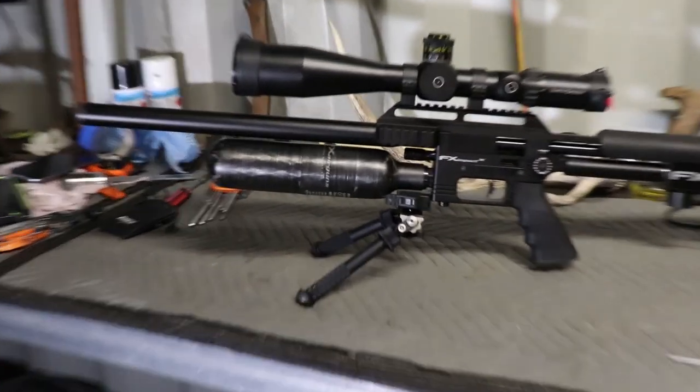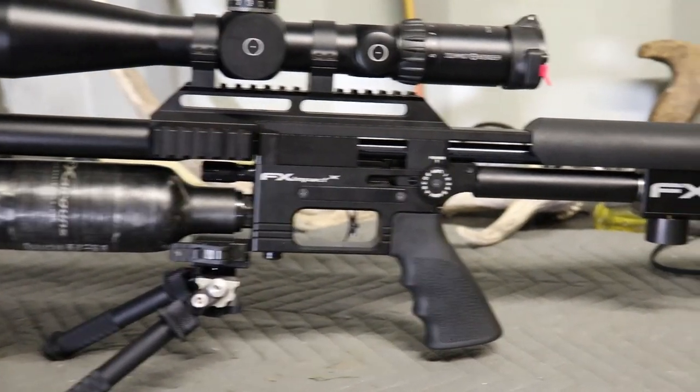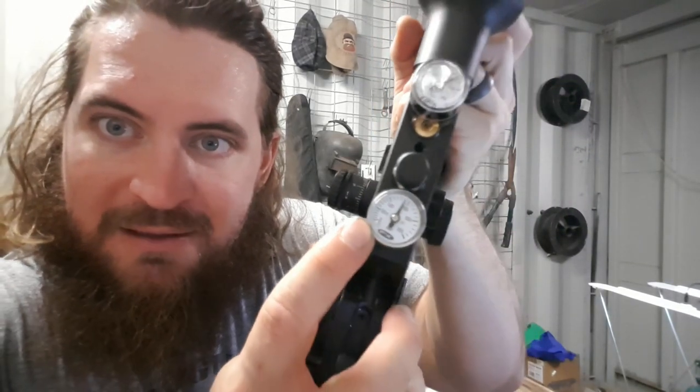Point to remember: after using the Impact X Mark II where you can go down in regulated pressure without having to degas the gun, you can't do that on this one. So I'm going to have to take the bottle off, wind it all the way back down to minimum for the hammer spring setting, take a couple of shots until the regulator empties itself out, and then I'll be able to lower my reg pressure like that. A little bit annoying — something to remember for you early model Crown owners. Mine is one of the earlier ones with a regulator that's not as good as the other ones.